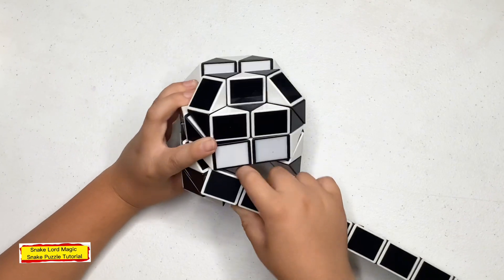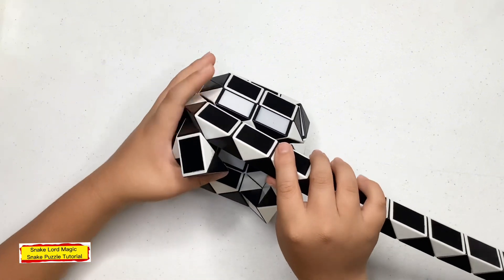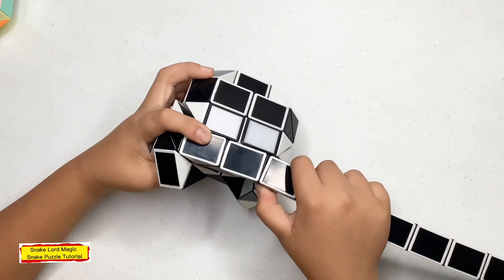Now since way on to the right, now this black one down. Now count three: one, two, three — into this white one down. Now count two: one, two — into this. Now count three: one, two, three — into this black one down. Now since way on to the right. Now count three: one, two, three — into this white one up. Now since way on to the right. Now count three: one, two, three — into this black one.